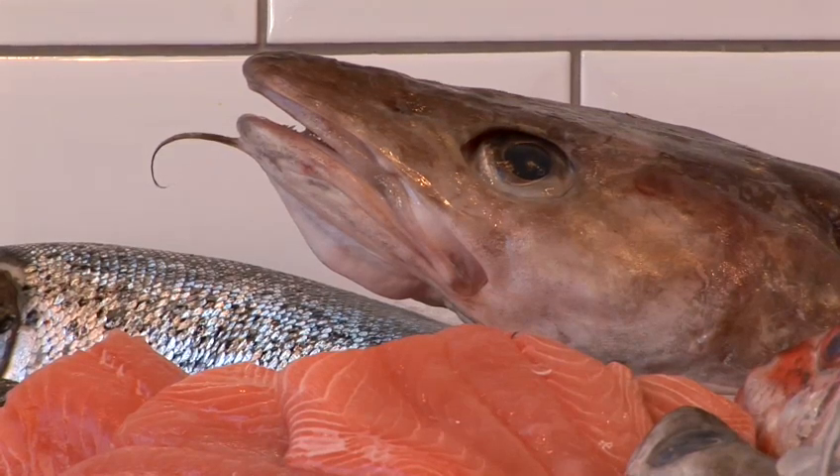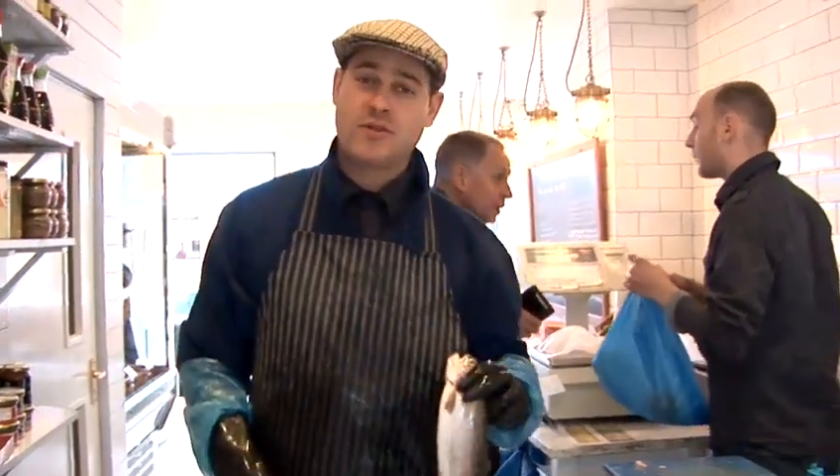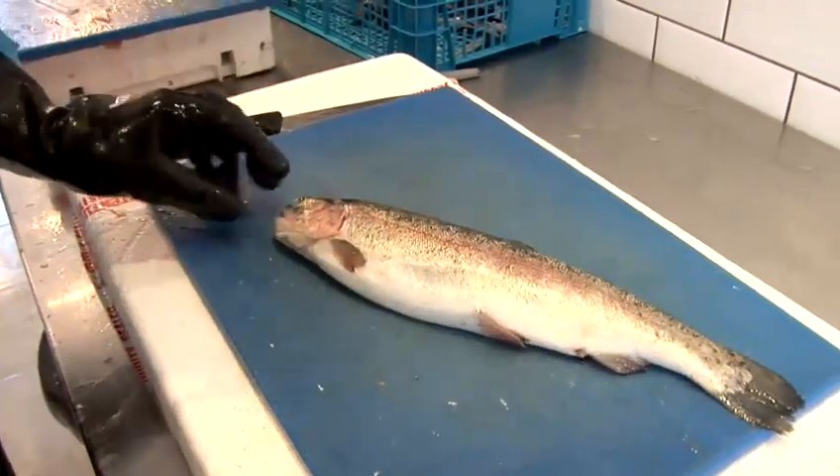So anything from line-caught mackerel, line-caught pollock, maybe dive-caught cod or Icelandic cod — obviously from sustainable waters. I'm now just going to take you through how to fillet a rainbow trout. This trout is actually from Hampshire; it's actually a farm trout.